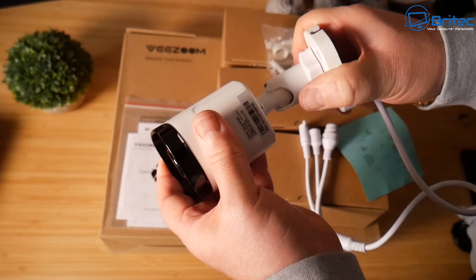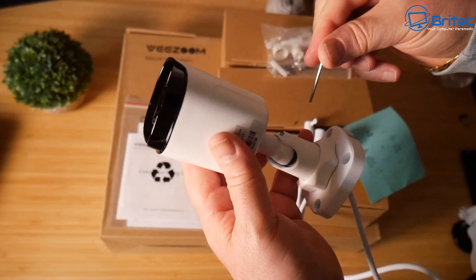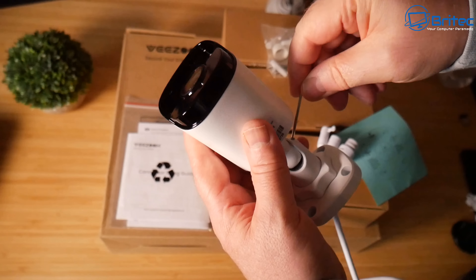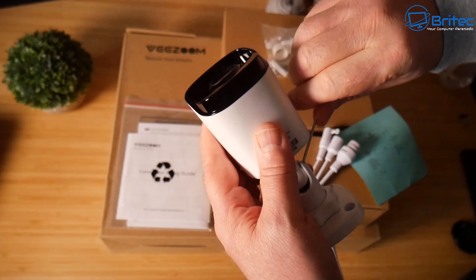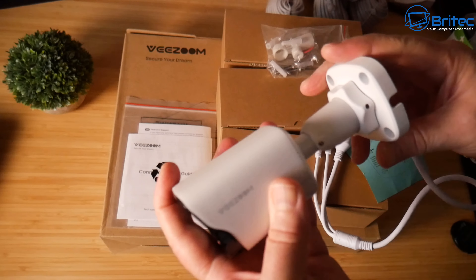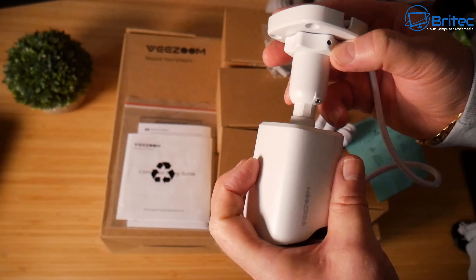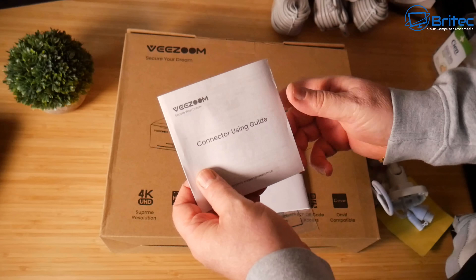Once you've used the allen key to get the camera into the position you want, just tighten it up to lock it in place and it won't move. Setup is super easy — just run your cables to the locations you want and mount the cameras.